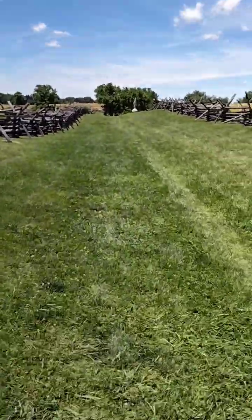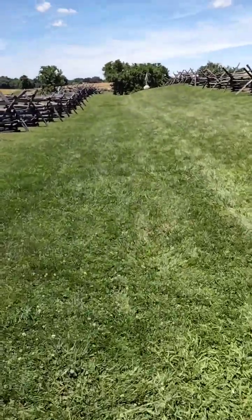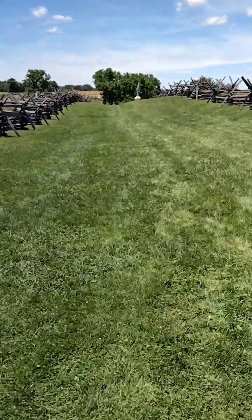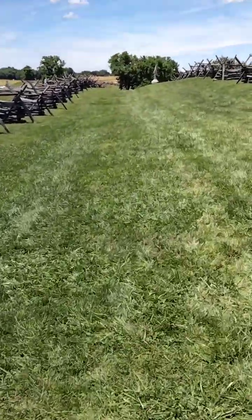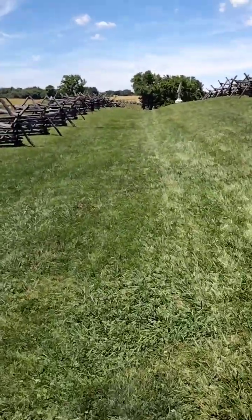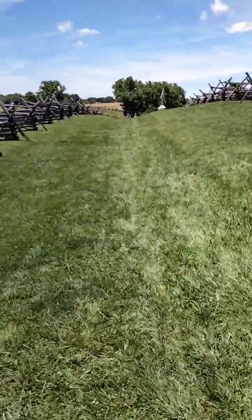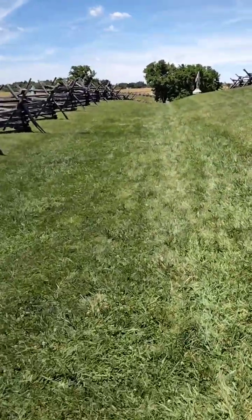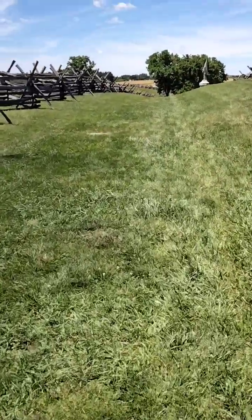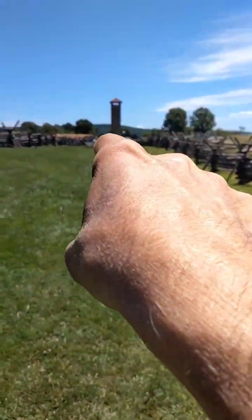I'm gonna show you how deep this Bloody Lane is. It was a little deeper back then. Before this was even a battle here, this was an actual trail for horses to go through from one end to the next, because it went down through this direction and down through here.